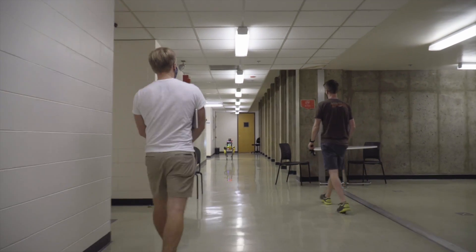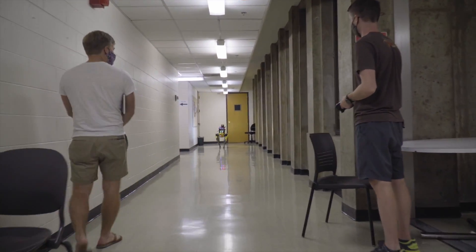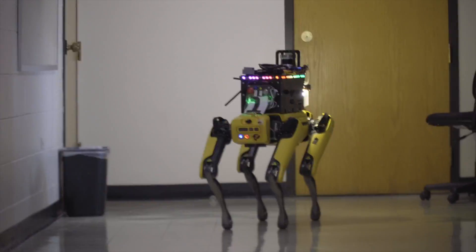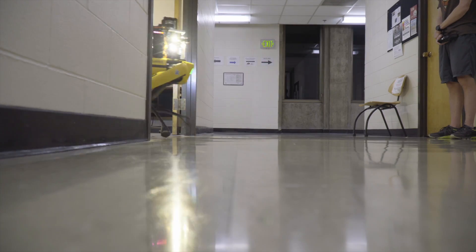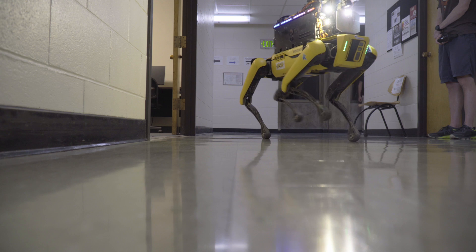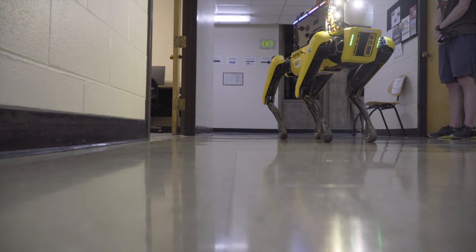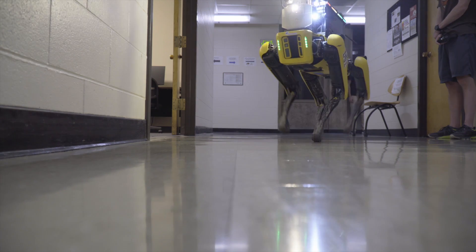So it didn't go that way? Yeah, it doesn't sound. That rope. Sorry, I'm kind of in the mood. Hopefully I'll just walk in here. Can't you? I think I'm just not hiding here.